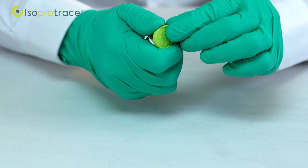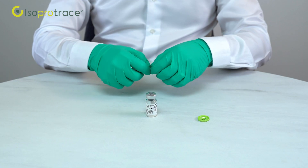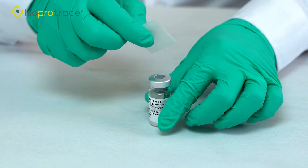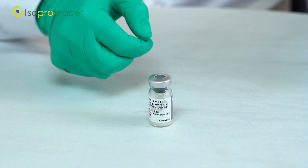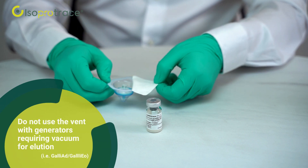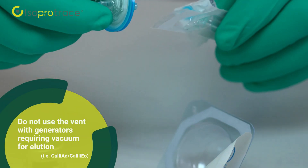Remove the flip-off cap from the product vial. Sanitize the rubber stopper with a 70% alcohol pad and allow to dry. Connect a 0.2 micromolar vent filter to a short sterile needle and inject the vial.